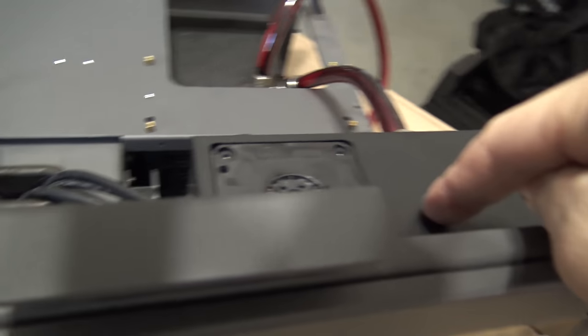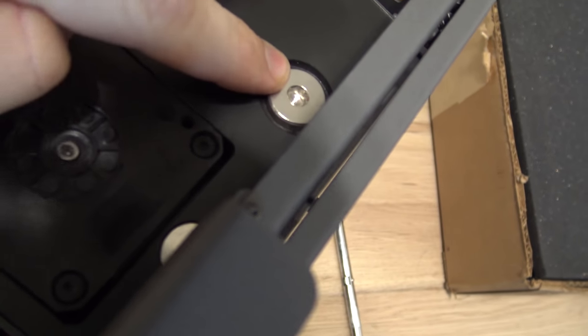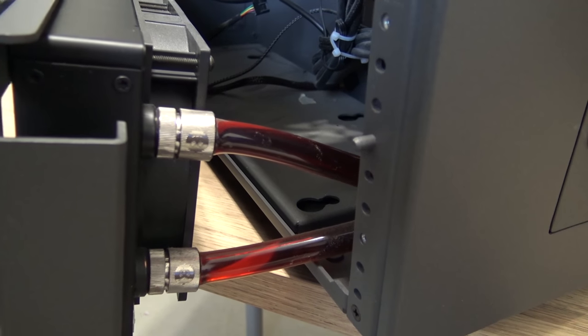Then I undo the bleeder cap on the top right here, so air can get in the system and push the fluid out. It's kind of a messy way of doing it, but I didn't plan on taking this apart very often.